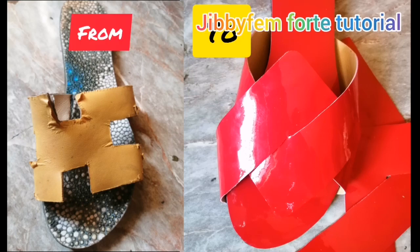Hi everyone, welcome to today's tutorial. I'm your host Mojibola and today I'm going to be showing you how I transform an old slide into a totally new one. I'm going to help you know what it will cost you to transform your old slide into a new one. If you're watching my channel for the first time, all we do is make shoemaking easy and simple, so ensure you subscribe to see how to create beautiful handmade slides, wedges, heels, and a lot more.